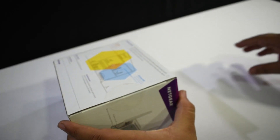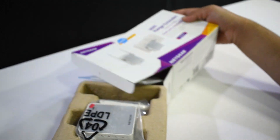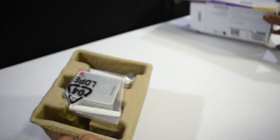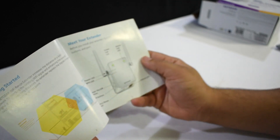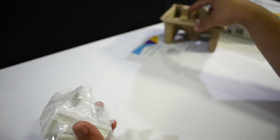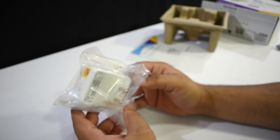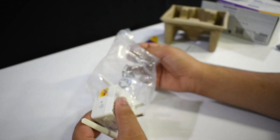It feels very lightweight, so I'm not expecting much inside the box. We have a quick start guide and the extender itself — no cables, nothing else. The TP-Link range extender I bought a few months ago came with an ethernet cable, but this one didn't. Not a big deal, but just thought it was worth mentioning.